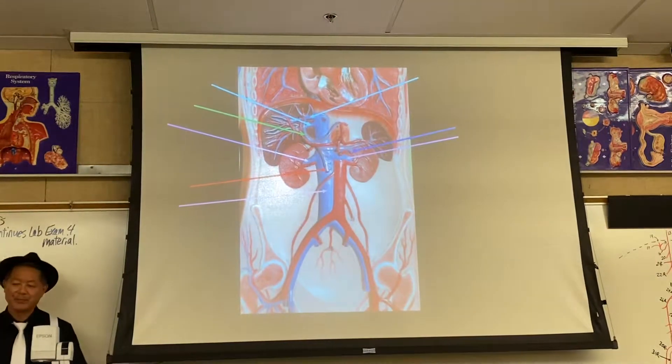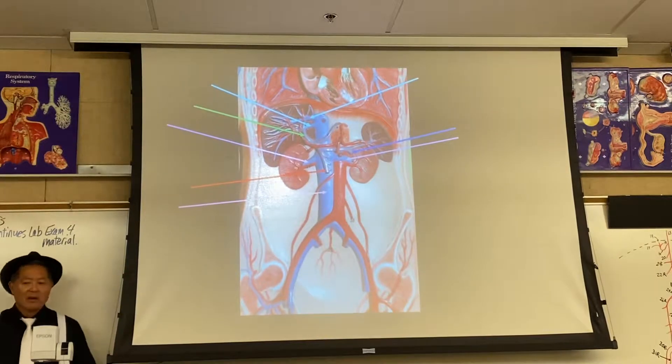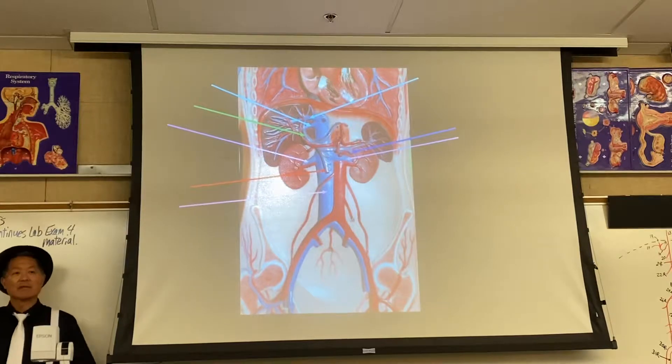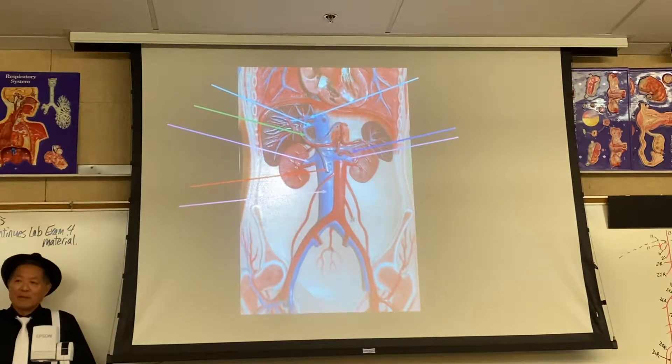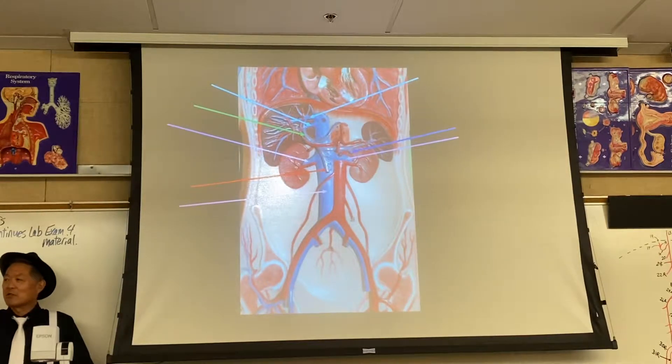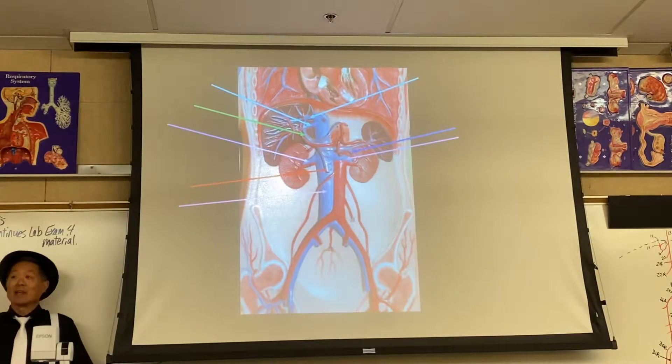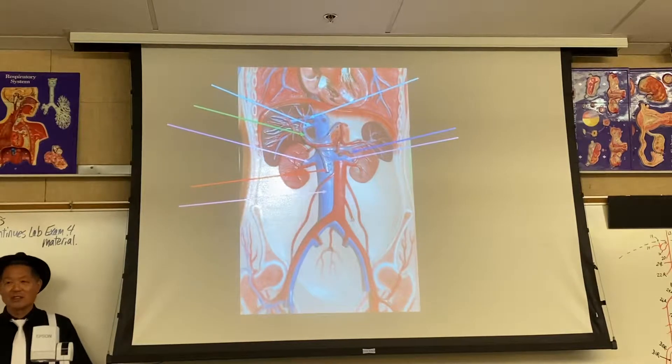The blood from the stomach to the rectum filters through the liver before going into the general circulation. Remember that a portal vein is between two capillary beds — the first one being in the stomach, small intestine, and large intestine. The second capillary bed is the liver sinusoid.